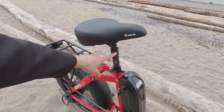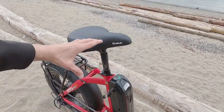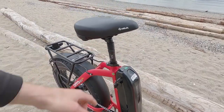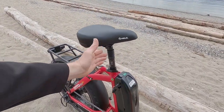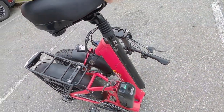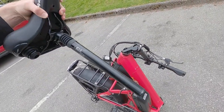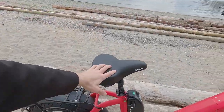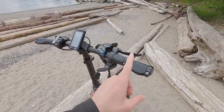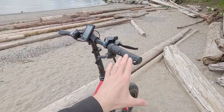They even have a suspension seatpost — EXA Form, 30.4-millimeter diameter. I mention that because if you want to bring the saddle as far down as possible, you can swap it for a rigid post. This one's about 350 millimeters long with 40 millimeters of travel, and there's a preload adjust at the bottom via a hex bolt. It's a very comfortable, wider cruiser saddle with elastomer bumpers. We've also got locking ergonomic grips — nicer than the rubber ones that just twist off.